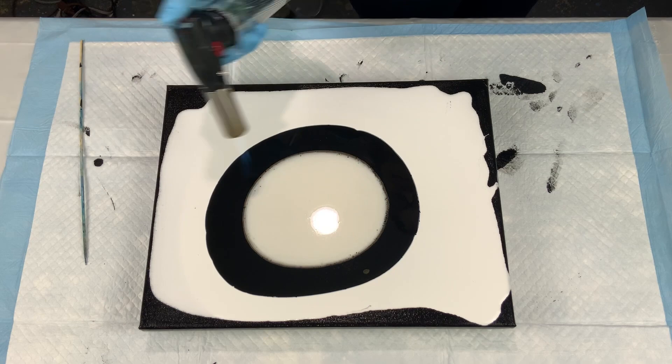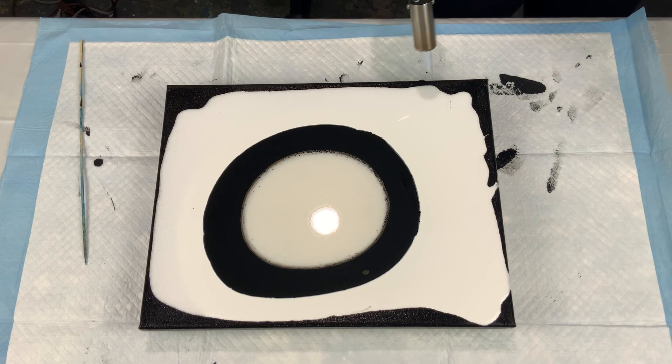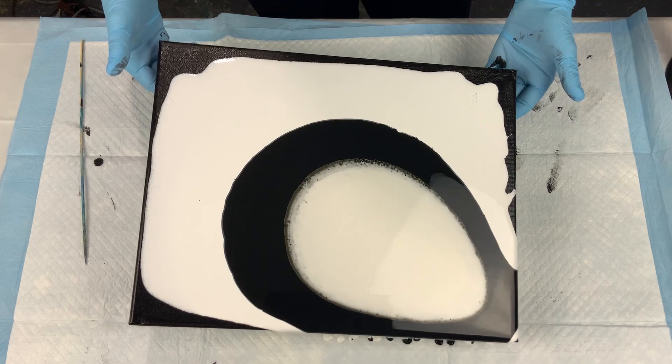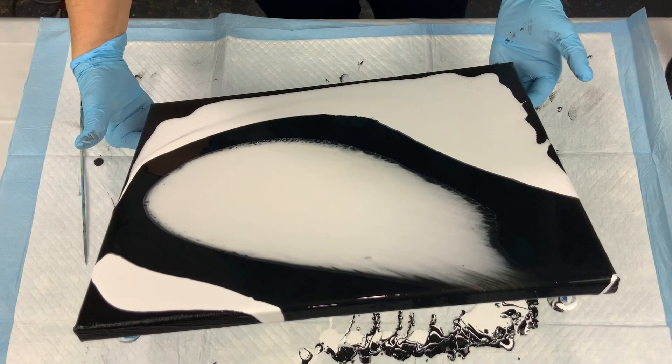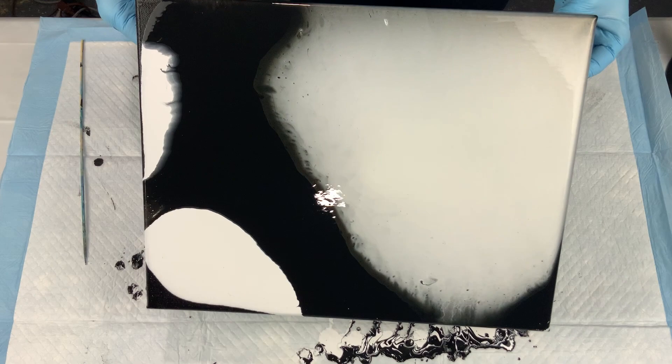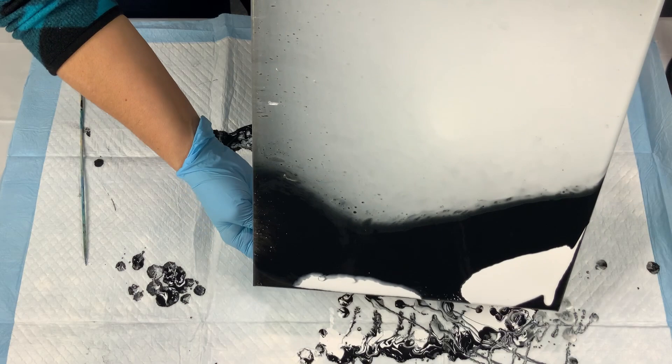I've been liking the way that looks, so I've just been experimenting with it and then adding the Dutch pour in later. I had tons of air bubbles because I had just mixed up my paints. When I tilt, I don't normally go off the edge right away — I want to make sure that I'm able to get that interference puddle spread out a little bit before I start taking it off the edges. You'll see that's what I'm doing here.